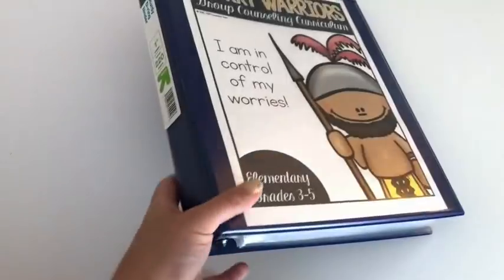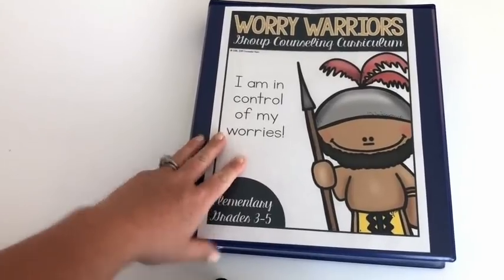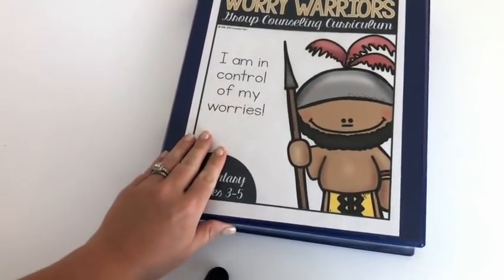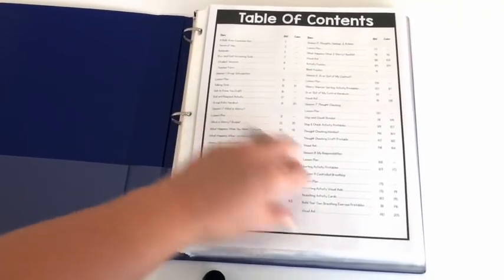So I have the entire group curriculum in a one-inch binder, and everything fits in here — all of my copies, all the student copies, everything's in there. It's pretty full, but it's all in there. Everything that I need. I've got a table of contents here, so I know where everything is for each lesson.